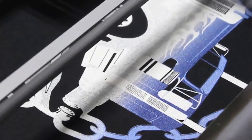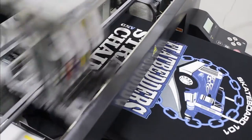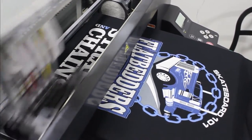Now here's a design with blue accents over white on a black shirt. You can see the white is actually printed all over the design, and then the blue over it where it's needed. This ensures the color comes out vibrant and bold.